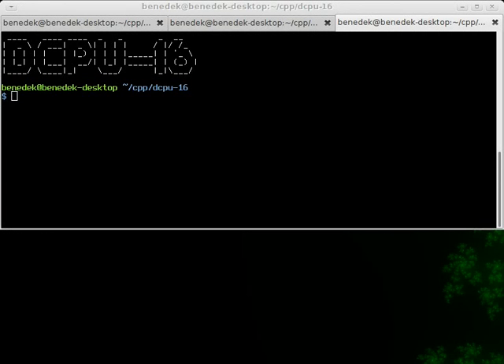Hello Internet! Like many of you have done already, I've made my own DCPU16 assembler and emulator now too.